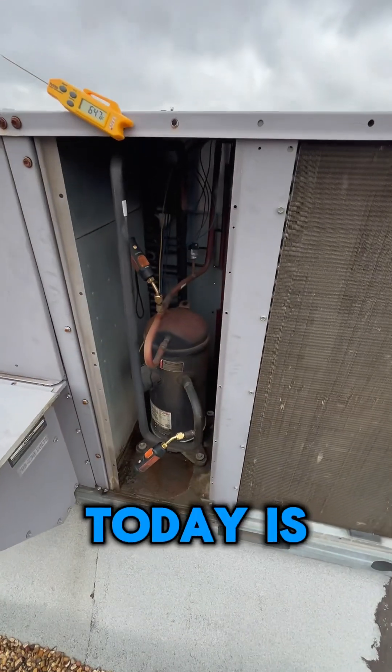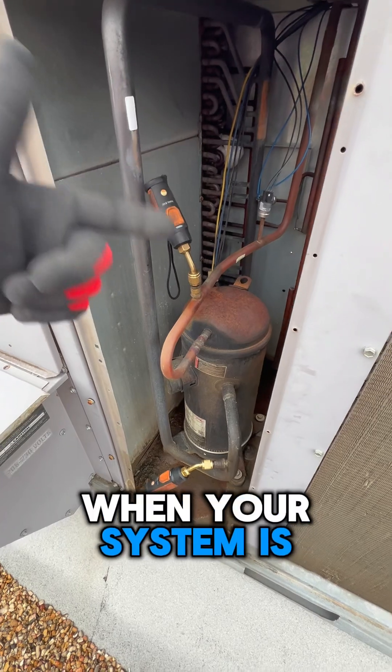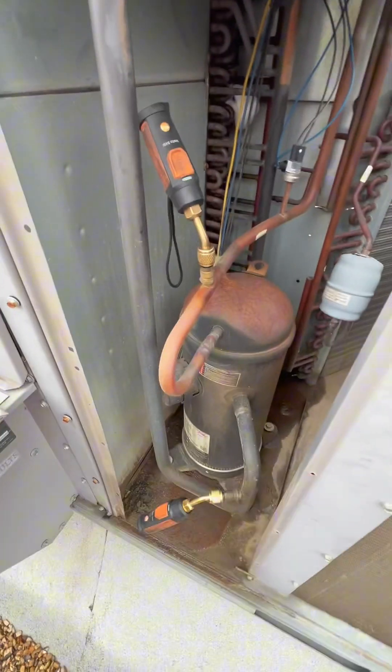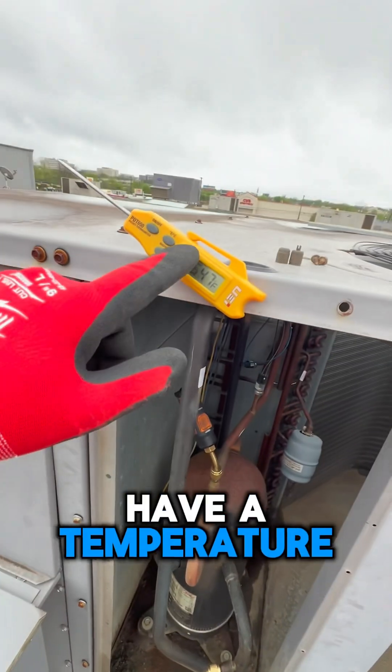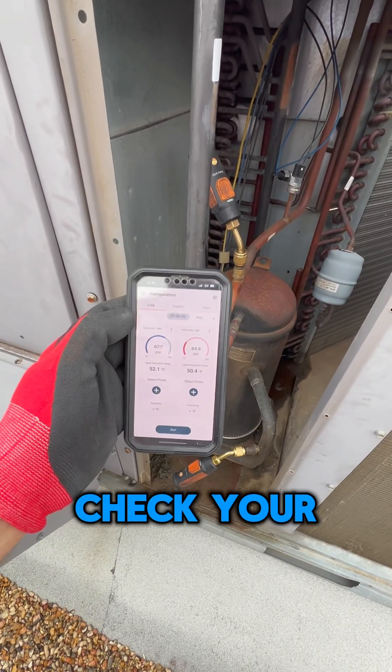Welcome back to the Edgework game. One quick tip for today: how do you check if you're low when your system is not running? Connect your probes like you would normally, have a temperature probe to measure outside air, go on your tool over here, and check your pressure.